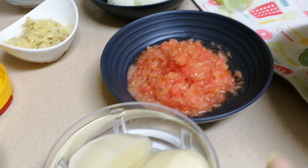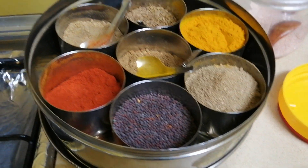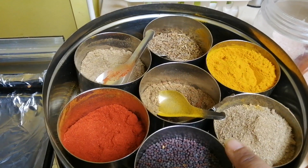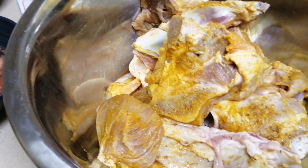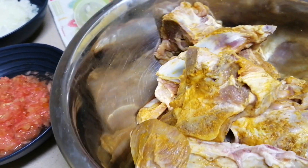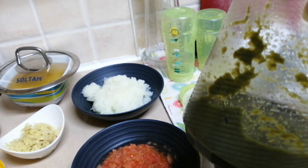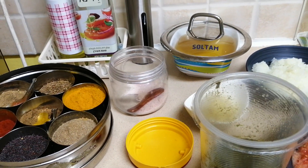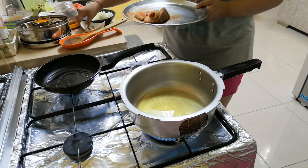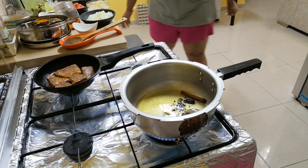One big onion and one big tomato, all finely chopped, and here I have two potatoes. Here I have some masala which I will tell you later. Here I have mutton pieces which I have marinated with just a little salt. And this is the green masala which I use — a little bit of garlic, mirchi, adrak, and lessen — blended into a paste to use in cooking.